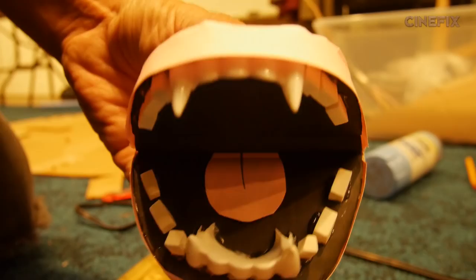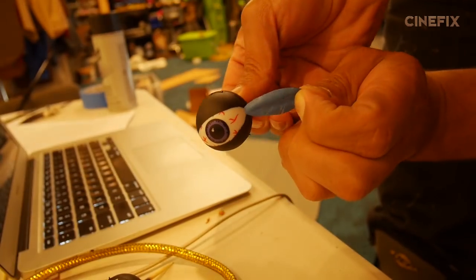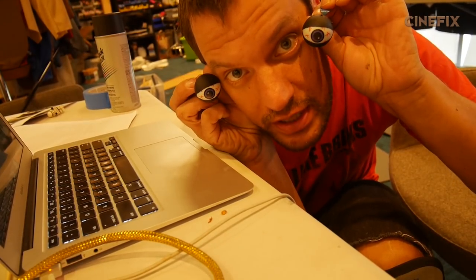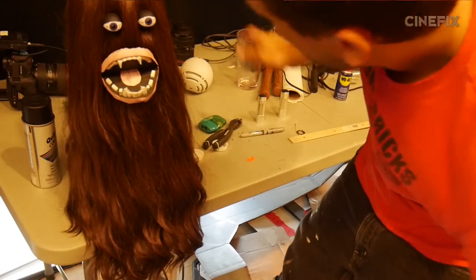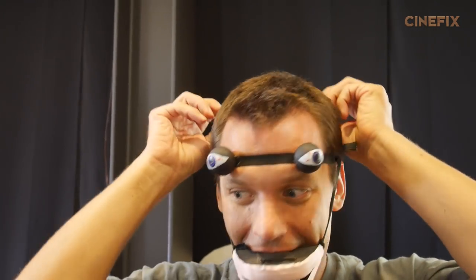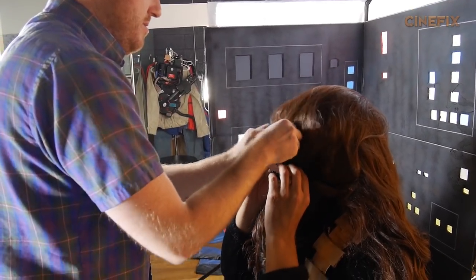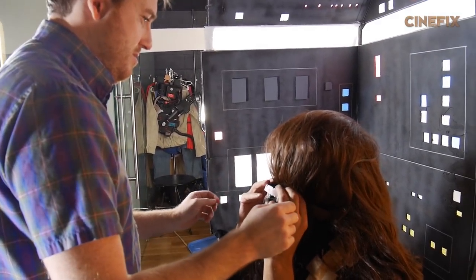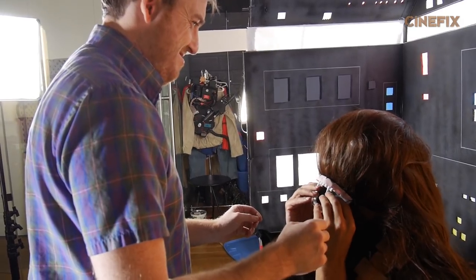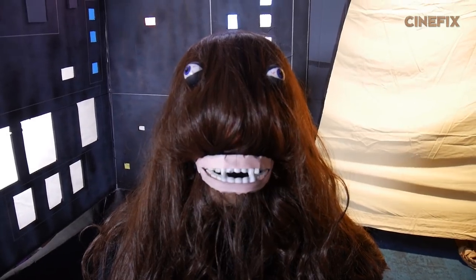The Chewbacca costume consists of a wig, a mouth made out of cardboard and some vampire teeth. Some eyeballs that I blacked out to make it look like he was squinting a little bit. I was originally going to put this on a foam head, but instead I ended up just making it all work on my head. I heard this is exactly like what Robin Williams had to do for his first outfit. Okay, this is disgusting.